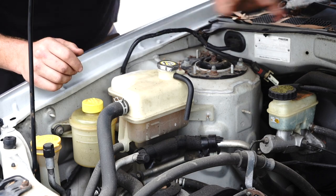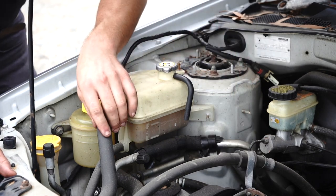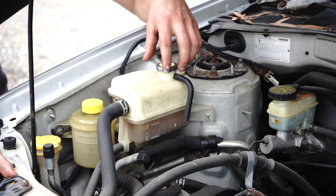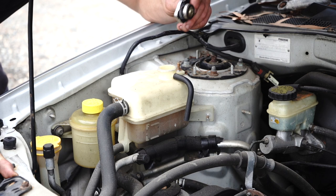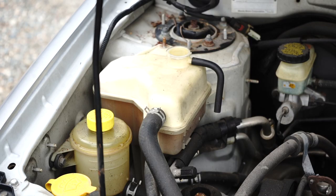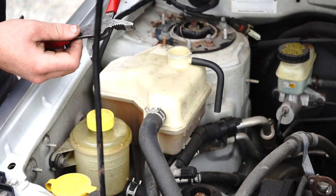Before you take off this radiator cap, you want to make sure that the engine and the cooling system has depressurized and it's not hot. It would be very catastrophic if you opened this cap while it was still hot. Take the cap and move it out of the way. Now that your two bolts are out of the way, start with the top hose clamp using some adjustable pliers.